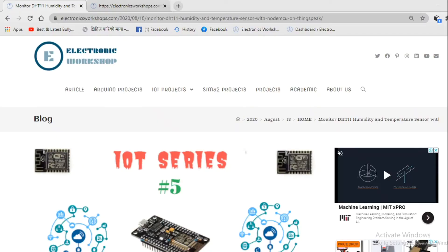Hello everyone. Welcome to Electronics Workshop. This is our fifth video in our IoT series. In this video, we'll see how we can store the data from NodeMCU to cloud.